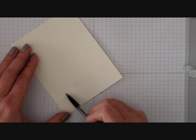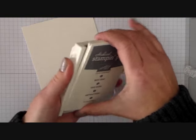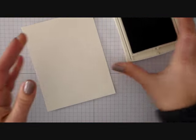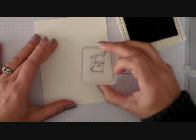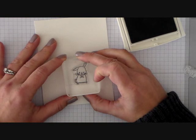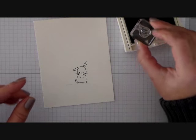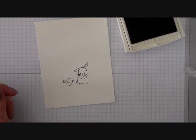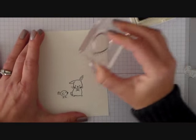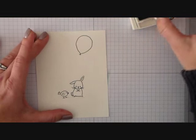We need something to be underneath those critters so that they don't look like they're floating in air. To stamp the little animals, I'm going to use the Archival Basic Gray Ink. This ink is great because it's permanent, so it's great for watercoloring. I can watercolor over the top of it and it won't bleed. It also gives a really super crisp, defined stamped image — much better than our old Basic Gray Ink. I'm also going to go ahead and stamp a couple of balloons up at the top using that same Basic Gray Ink.